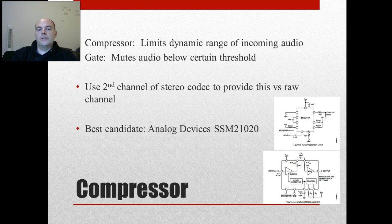We're going to use the second channel of our audio codec to implement the compressor. The part I like is the SSM-2167 from Analog Devices — it's a really good part. The topology has a level detector and a voltage-controlled amplifier: you get a measurement of how loud the signal is, and then use that to control the volume coming down. Cool little chip — I use it a lot.